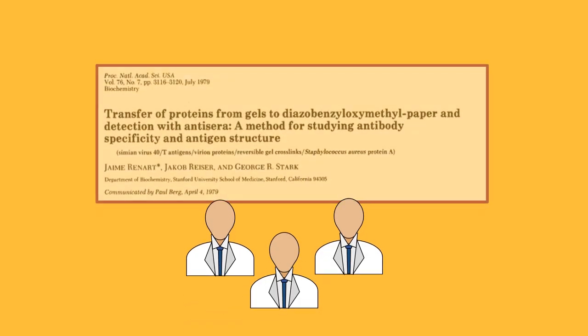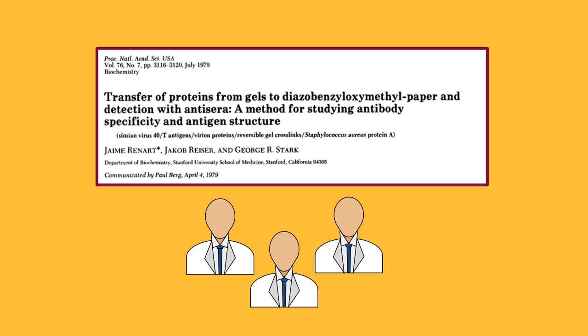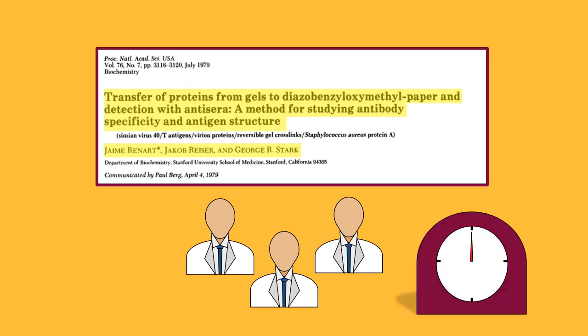Many individuals have contributed to the development of the western blot. Our journey starts in 1979 in Stanford, California at Stanford University, where researchers Jamie Renard, Jakob Reiser, and George Stark demonstrated a way in which proteins could be transferred from a gel onto a membrane through a process known as capillary transfer. However, this method was found to be time consuming and inefficient.